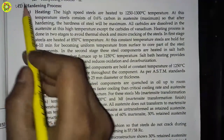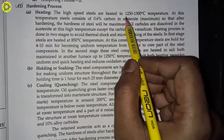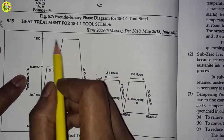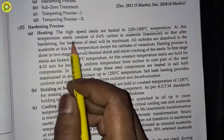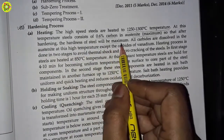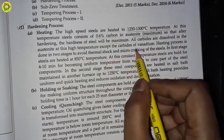The first process is the hardening process. In this, high speed steels are heated to 1250 to 1300 degrees Celsius temperature. As shown in the diagram, this is the hardening process heating stage. At this temperature, steel consists of 0.6 percent carbon in austenite at maximum, so that after hardening the hardness of the steel will be maximum. All carbides are dissolved in the austenite at this high temperature, except the carbides of vanadium.